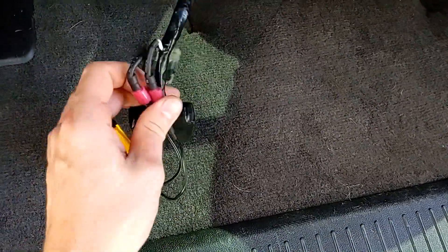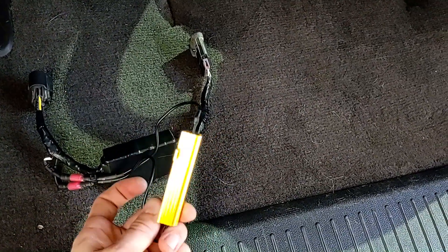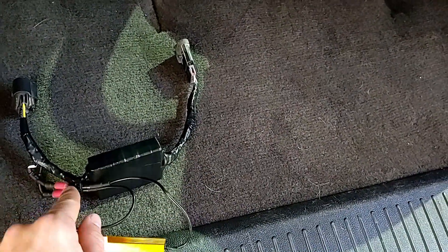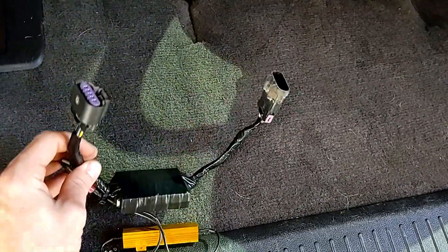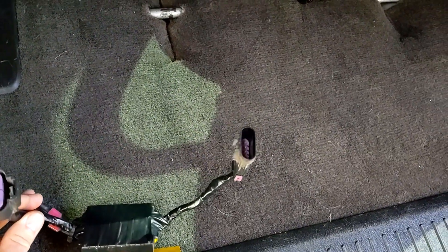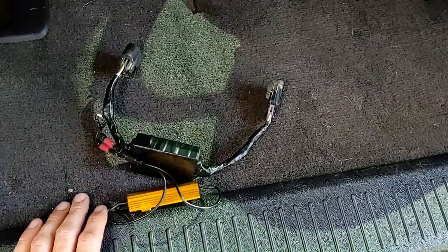I'm running LEDs, so I also wired in a short pigtail with plugs to wire a resistor in on the input side, not the output side, so the box doesn't see it — the factory wiring does. That's completely removable, so if I go back to incandescent bulbs I can pull it out of the circuit easily. I soldered it to both the tail light harness side and the body harness side using plugs from a salvage yard, so it's literally plug-and-play.